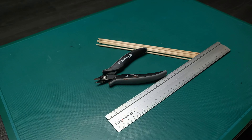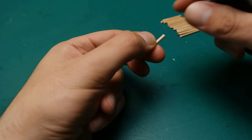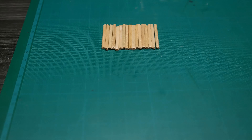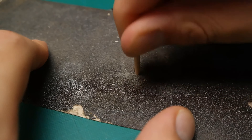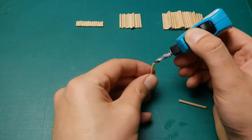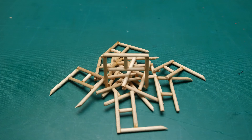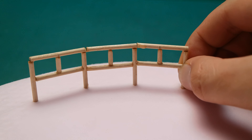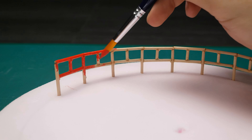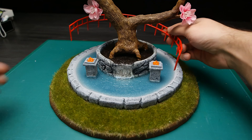Since everything in the fountain needs a lot of time to cure, I went to make a fence which will surround the fountain. I found these skewer sticks which are just the perfect thing for the job — just get ready to glue your fingers together and prepare yourself mentally, because it's a really time-consuming thing to do. Red color was my go-to for the fence to add some contrast, and also many Japanese places have red fences which I found very fancy.